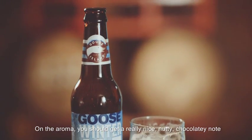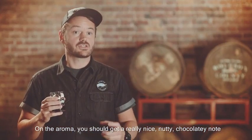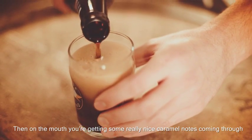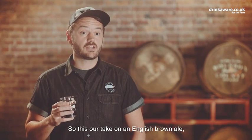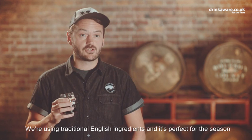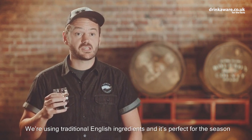On the aroma you should get a really nice nutty, chocolatey note, and then on the mouth you're getting some really nice caramel notes coming through with a nice malty finish. So this is our take on an English brown ale — we're using traditional English ingredients and it's perfect for the season.